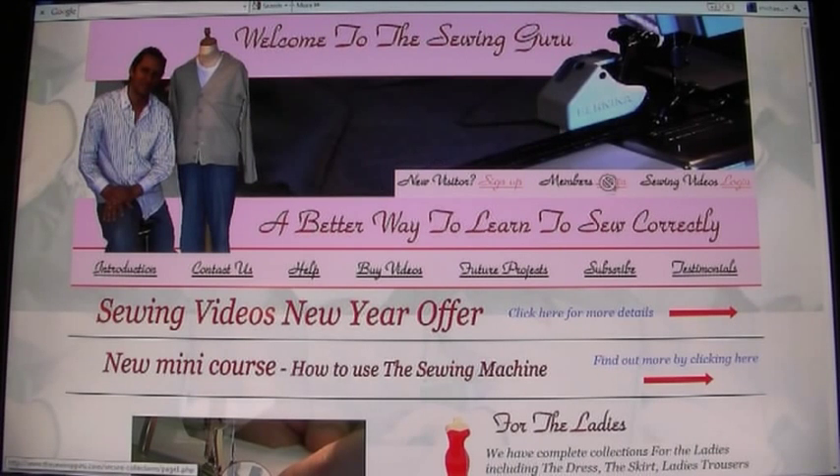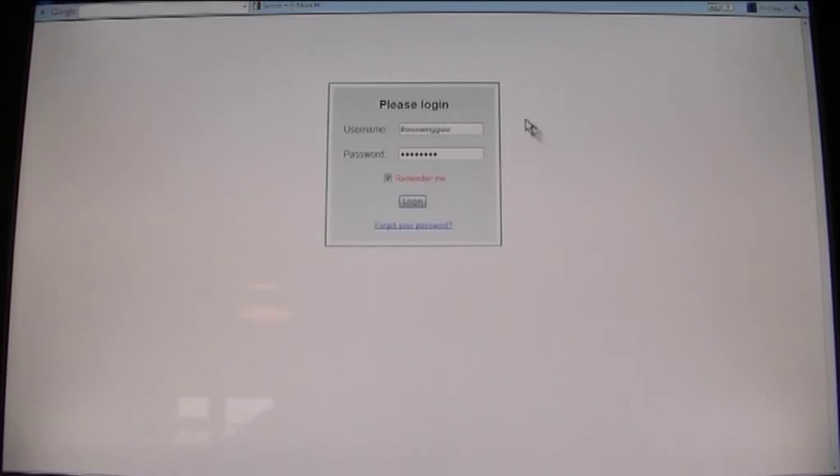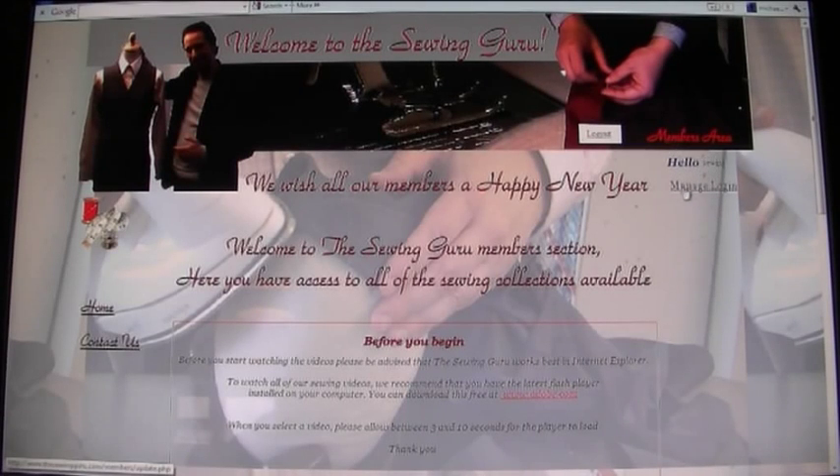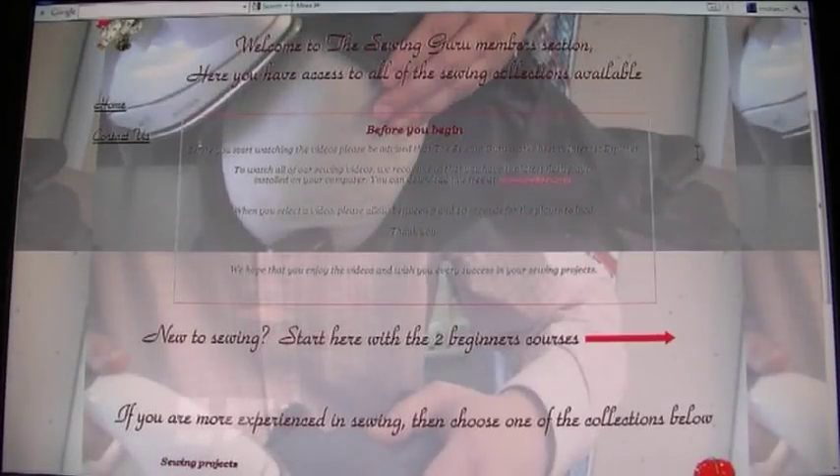If you're a member, click the login and it takes you to the login box. You put in your username and password — you can also choose to remember it — and log in. Once logged in, you're taken to the first page where up here you can manage your login, change your password to something more appropriate for you using the management section.